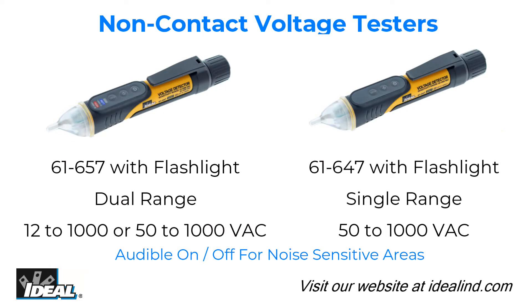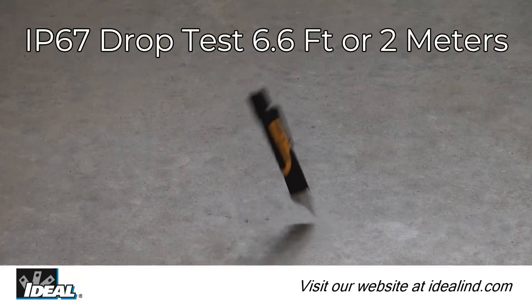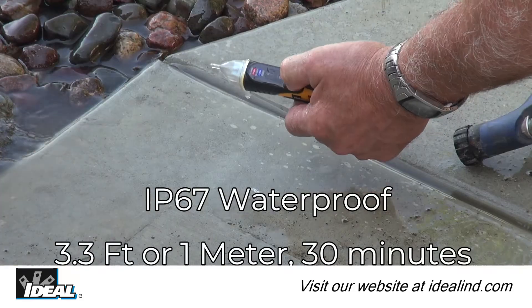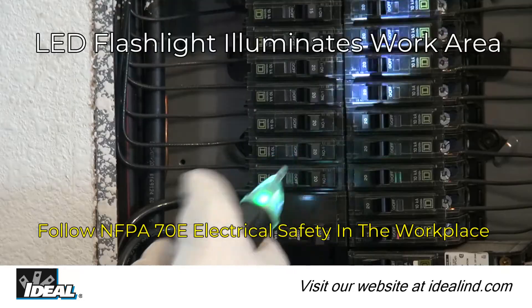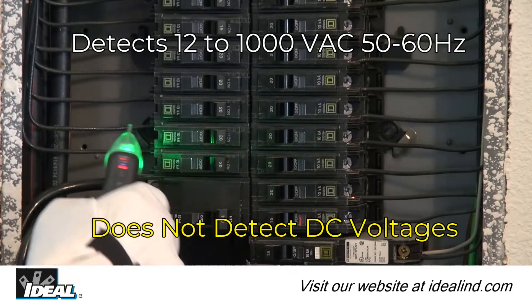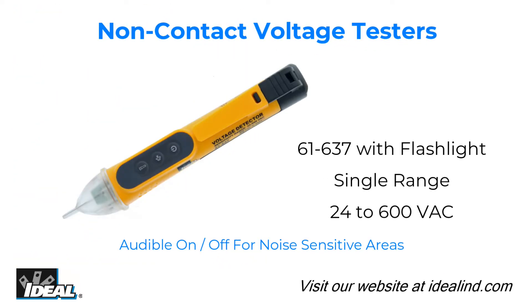The Ideal 61657 dual range and 61647 single range IP67-rated non-contact voltage testers with flashlights are designed for the professional and automatically detect and indicate the presence of voltage within specified ranges between 12 to 1000 volts AC.